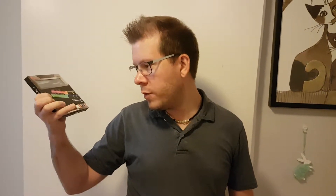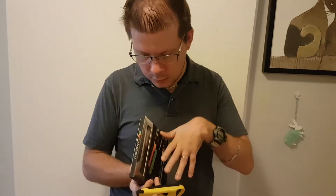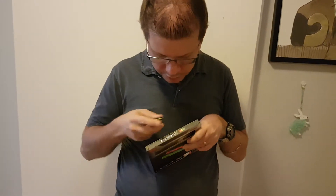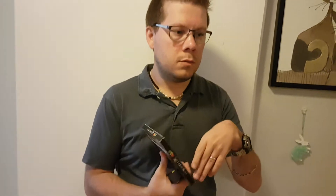Today we are going to review what it's like to unbox the Trident Z RGB DDR4 3200MHz CL16 RAM memory. This is the 2x8 version, so each module has 4GB.